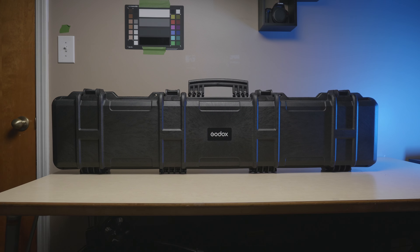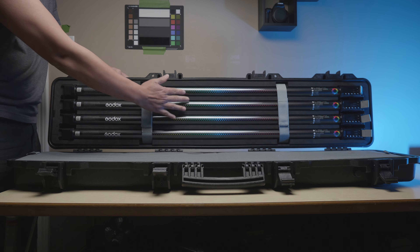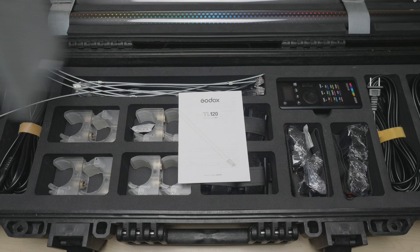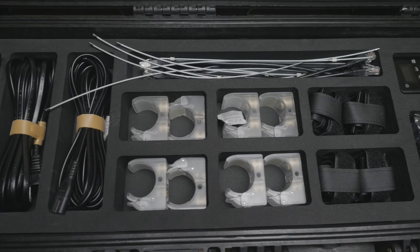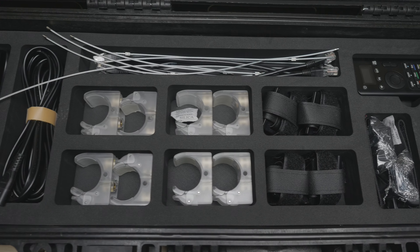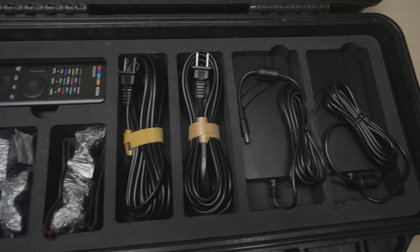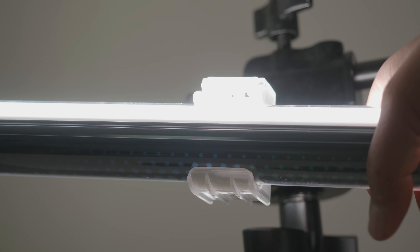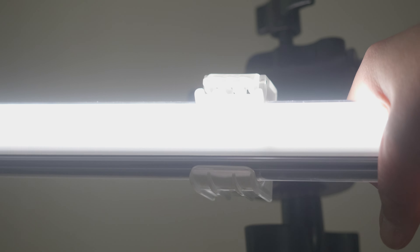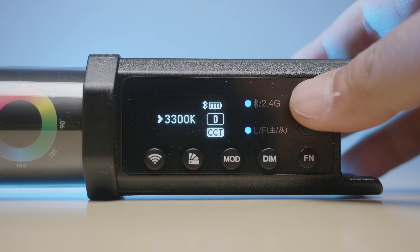With the TLDR out of the way, let's dive deeper. The four-piece kit comes with a sturdy case that holds your lights and the many accessories it needs. You'll have the AC power bricks for each light, as well as light stand holders. There are two tube clamps per light, plus DMX connectors, aircraft cables, and a wireless remote. I really like the tube clamp implementation — it not only holds the tube in place, but you can also twist and reorient the light without unlatching it.